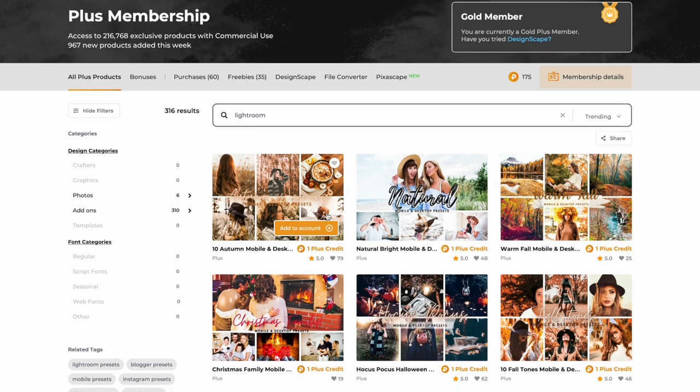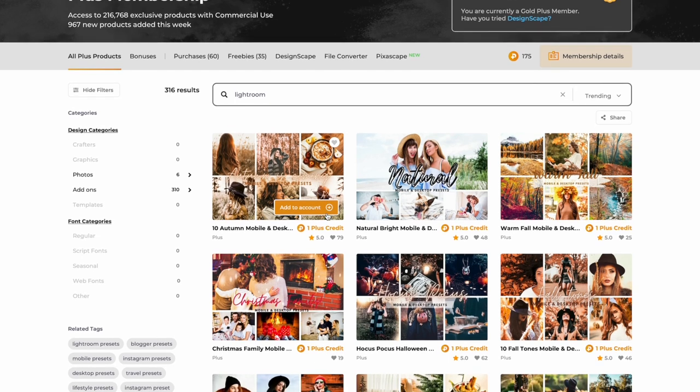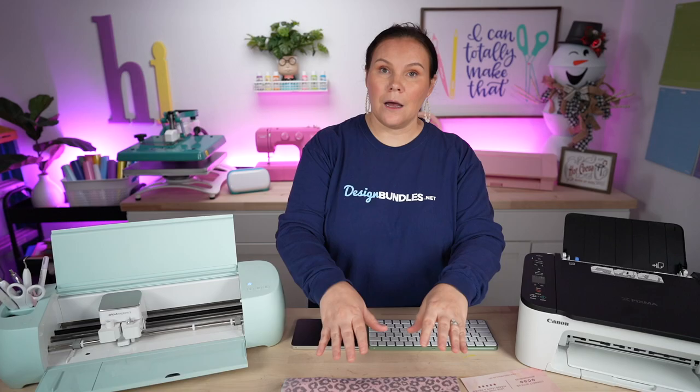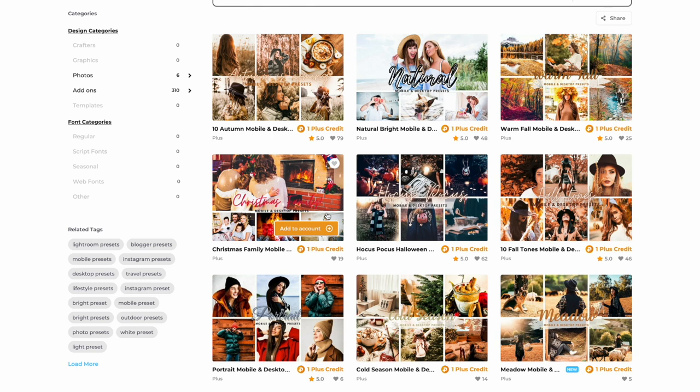One last thing I want to show you that might blow your mind: if you're into photography, we even have Lightroom presets right inside our plus membership. You can purchase them on the marketplace or get them with one plus credit. Whether you have a photography business, are just getting into photography, or want to elevate product photos with a consistent look, these presets are perfect — and they are gorgeous.